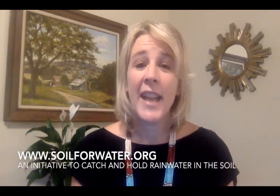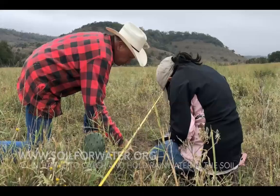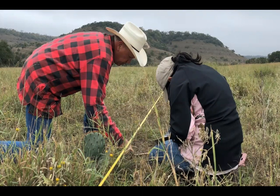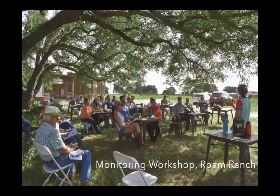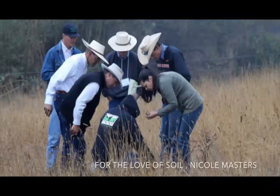Soil for Water is an initiative to catch and hold more rainwater in the soil. We aim to create a critical mass of landowners who are practicing regenerative management practices to improve soil health and the water cycle. We are performing long-term research trials that monitor the effects of regenerative land management practices on soil health and the ecosystem. Additionally, we offer educational events and technical outreach to land managers, farmers, and ranchers. We also facilitate peer-to-peer networking opportunities.